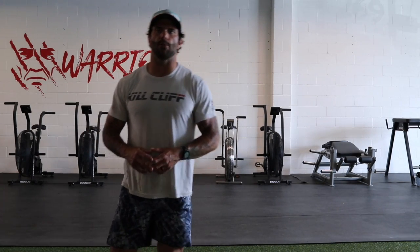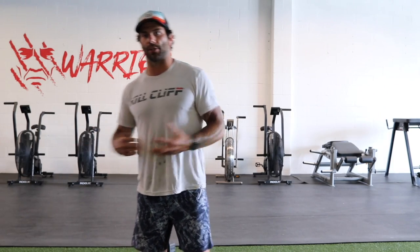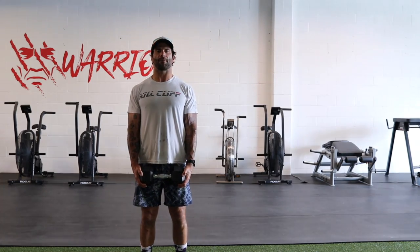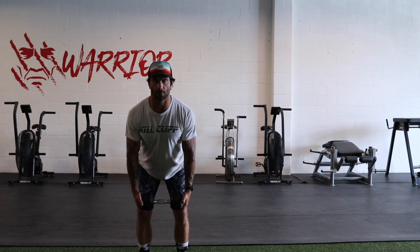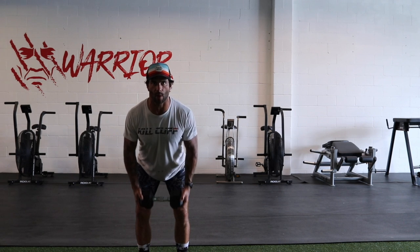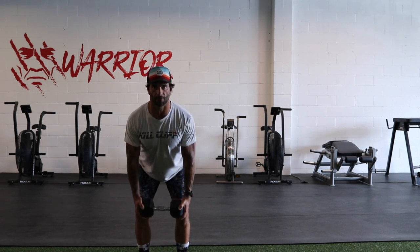After those four reps of sumo deadlifts, we're going to move into a pendlay row. A pendlay row is generally completed with a barbell, but I'm going to demonstrate with a dumbbell since that's more likely to be what you have at home. Here we're going to do five reps. For the pendlay row, we're going to first stand all the way up with feet under the hips. From here, we push our hips back, stretching the hamstrings to a 45-degree angle, and pull our elbows up towards the ceiling, rowing the weight into the thickest part of your abdominals. Five reps here.